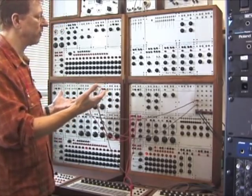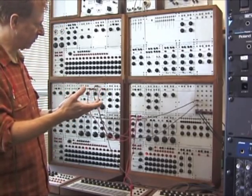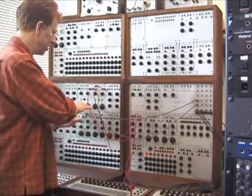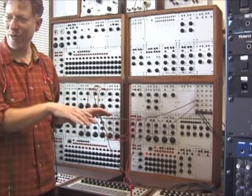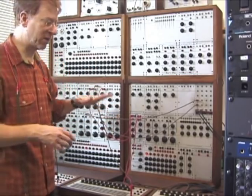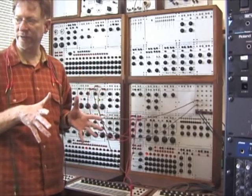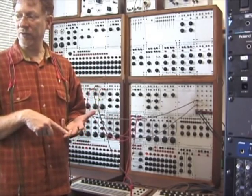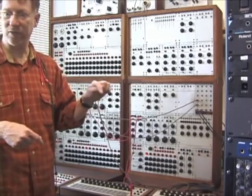One of the great things about these modular synthesizers is the fact that you have to patch things one to another, and so you really have to think through the process of synthesis. This is producing a sound — this is an oscillator — and then I can manipulate it in this way, this way, and this way, and you think through the chain of events, the sound chain.